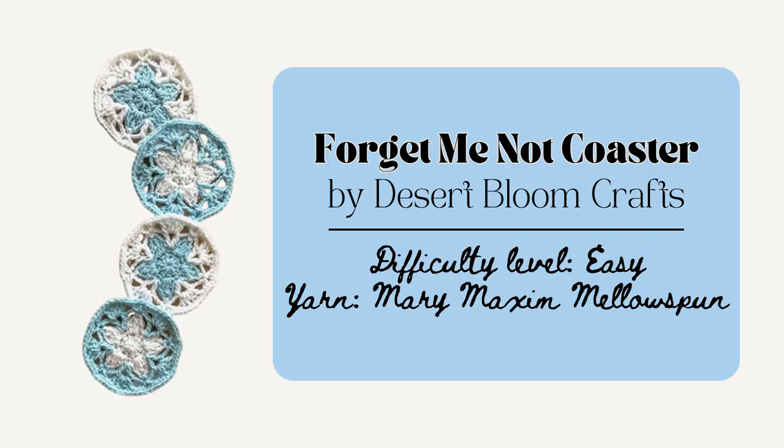This would be a great one to actually stuff the pillow with little yarn scraps so it's also a little eco-friendly project and you can use up all those yarn scraps. Then we have the Forget Me Not Coaster by Desert Bloom Craft. This is 4 and a quarter inches in diameter and I love how this one has a bit of a wintery vibe to it. You could certainly whip these up in a crafting session or two.